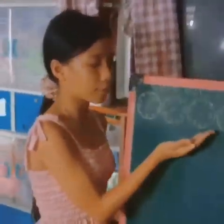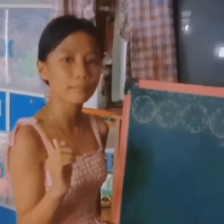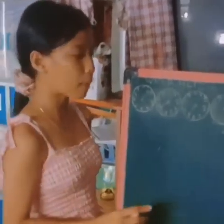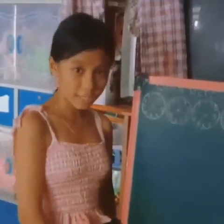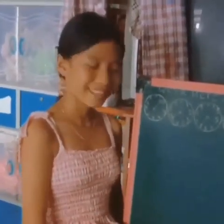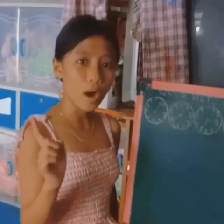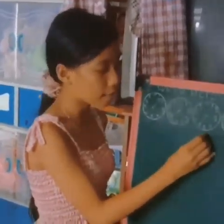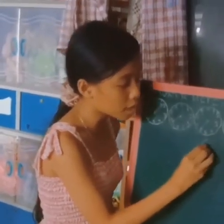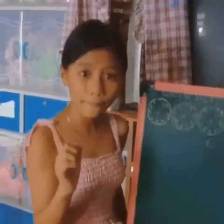Dito naman po tayo. Pagbastan po natin ulit mabuti. Nakatapat po siya sa number 6. Pero nakalagpas na po ba siya ng zero? Hindi pa. Kaya ang sagot po ay number 6. Bakit? Dahil ang 6 po ang lower number.